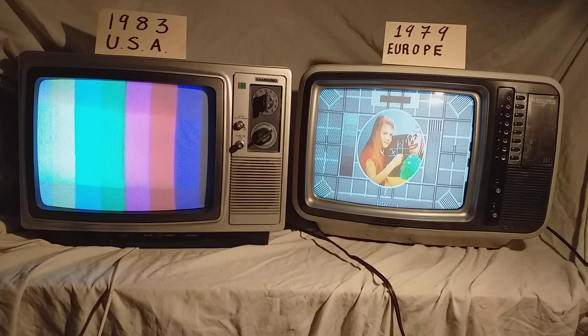We've got two televisions here on the bench. One is a Samsung from 1983 made for the USA market, and the other is a UK-built Toshiba set from 1979. If you look at the two sets, same size, but you'll notice that there's one major difference.